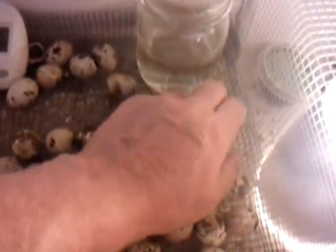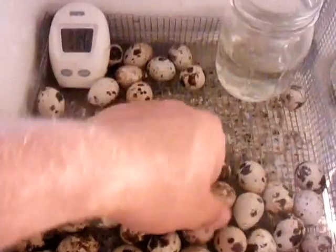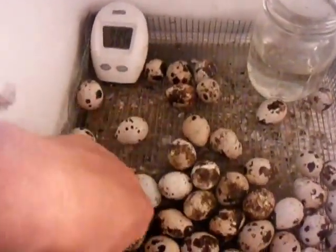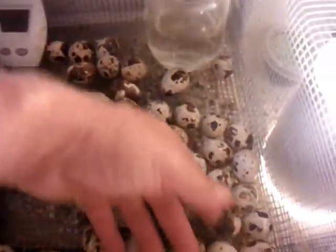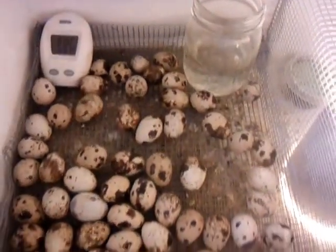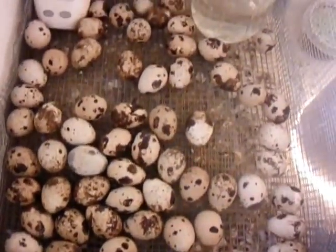Three or four times a day, and between 16 and 18 to 19 days, these will hatch out.